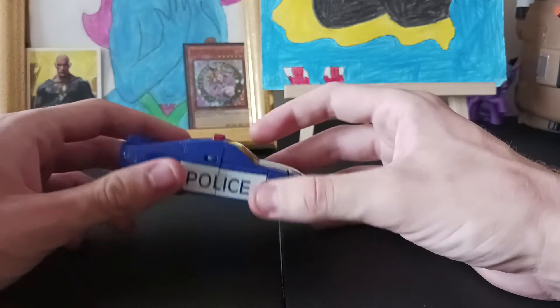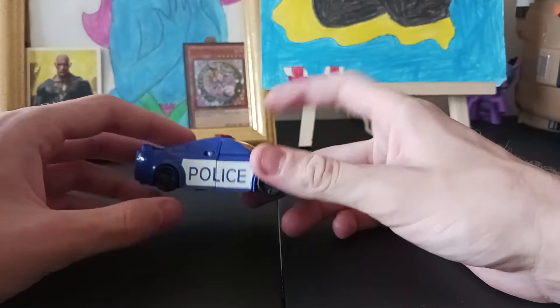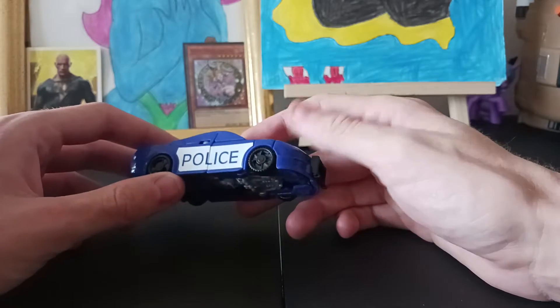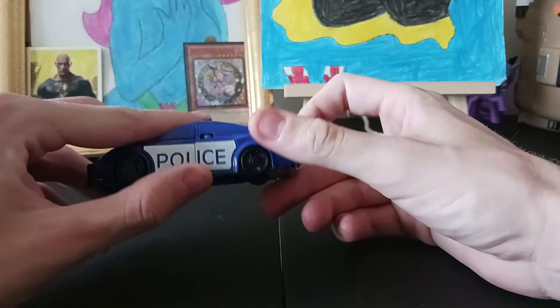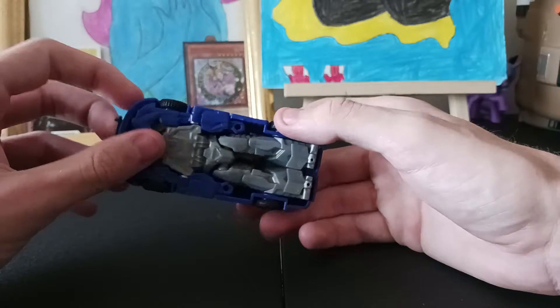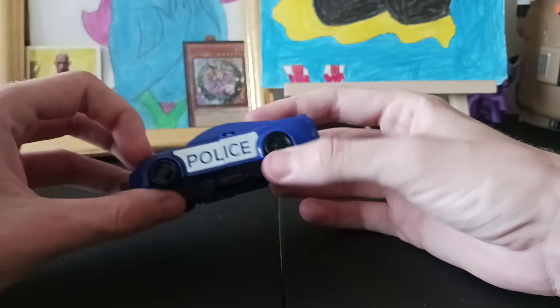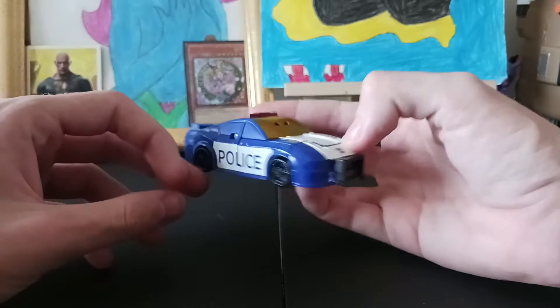But this is the Authentics Barricade. For being Authentics, this is pretty damn good and cool — I really like it. But as you can see, it's Authentic, so you're not going to expect anything super detailed. It's nice though. It's based off the Evergreen design but looks enough like a Mustang.